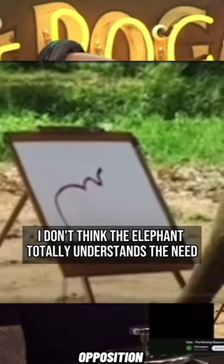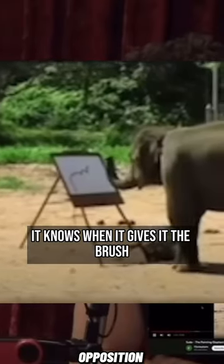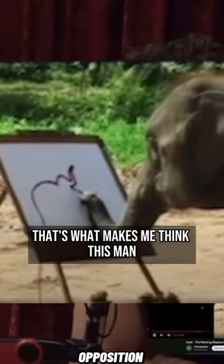I don't think the elephant totally understands it needs more paint. It knows when it gives it the brush, the paint's on it. That's what makes me think.